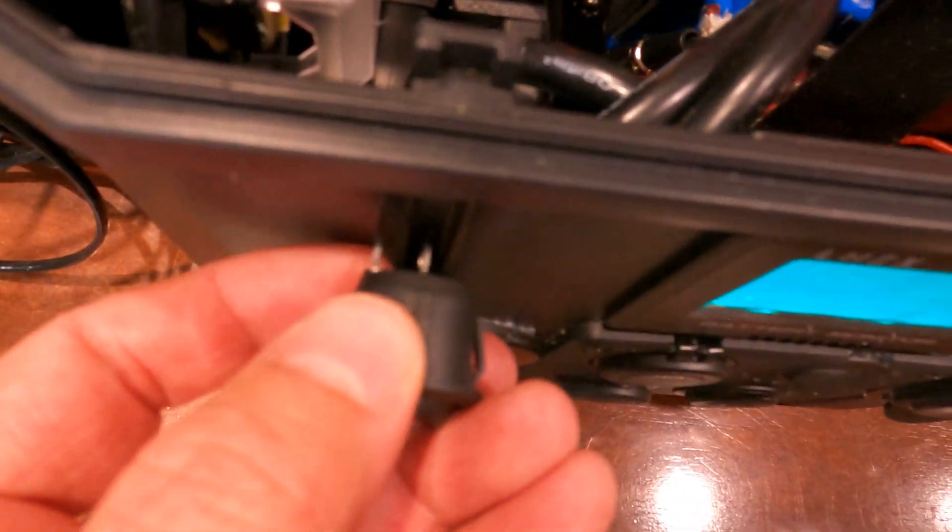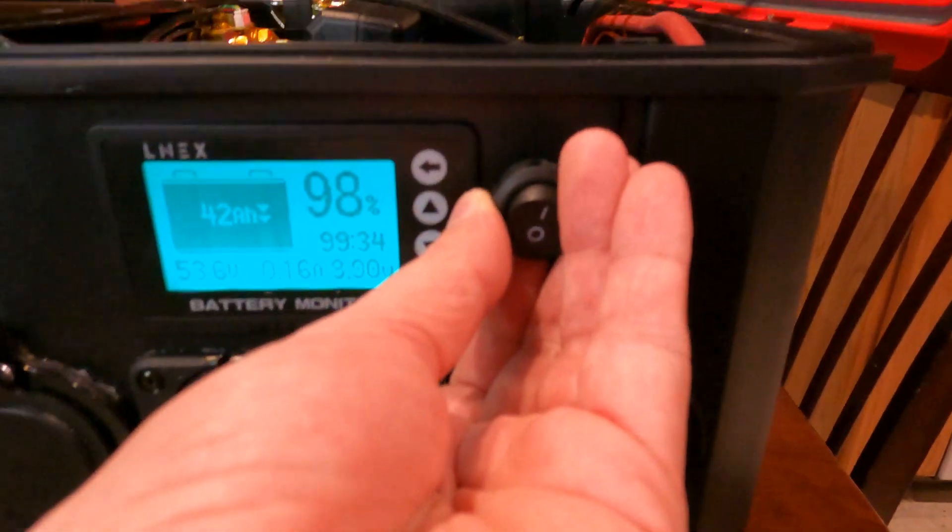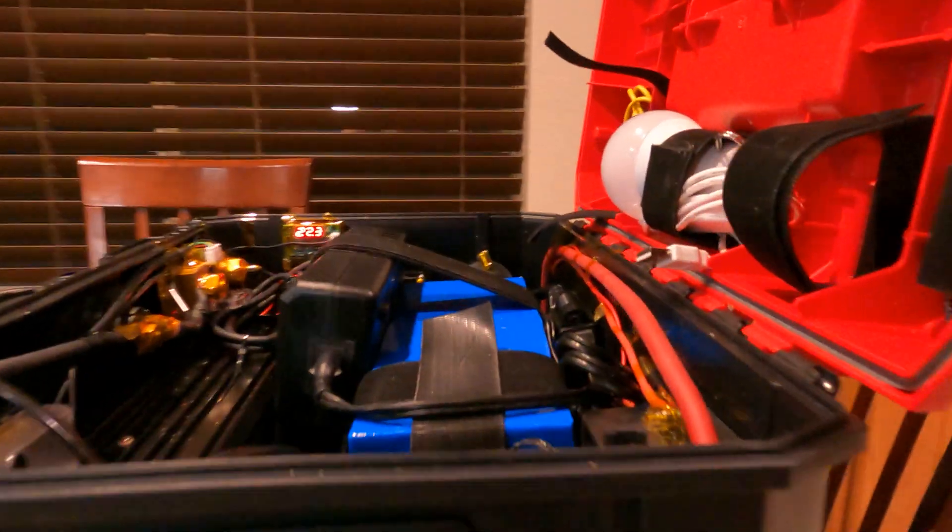It's a little bit crowded there because of the cords, so I don't think I'm going to put it there. I think I'm going to come over to this side and put it here, because there's nothing behind. So that should work out real good. I'm going to drill the hole into there real quick.